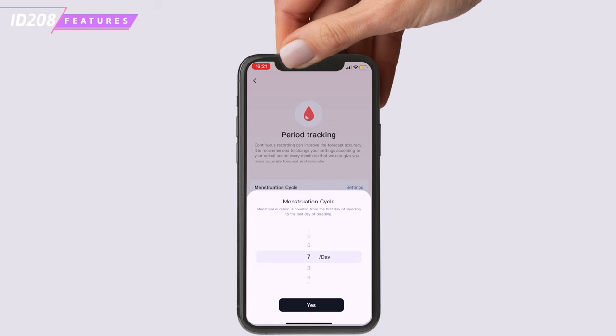This smartwatch is a great option for its price. It's easy to set up and use, has a comfortable strap, is water resistant, and has a variety of features including sports tracking, health tracking, call and notification display, Alexa connectivity and a good battery life. However, it doesn't have some of the extras of more expensive watches, such as Apple Pay or Google Pay. Overall, this is good value for the price, but it's important to consider your needs and preferences before purchasing.